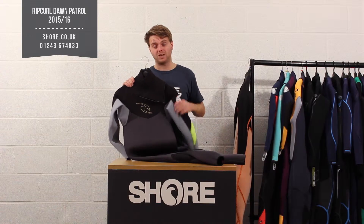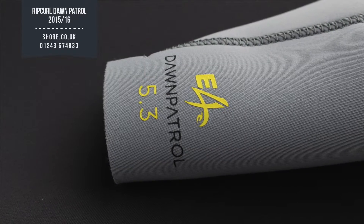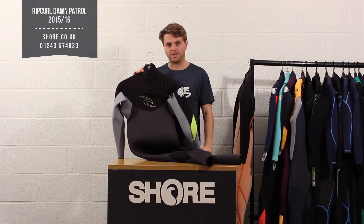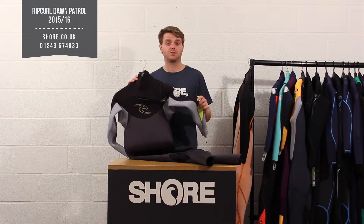The suit is made from a material called E4 neoprene, which means it's very flexible with lots of stretch all the way through the whole suit. It comes in a few different thicknesses — a 5/3 or a 3/2 here at Shore — the 5/3 for the winter months and the 3/2 for the summer.